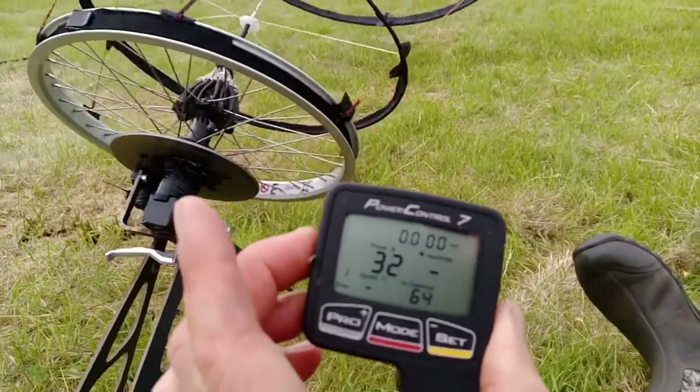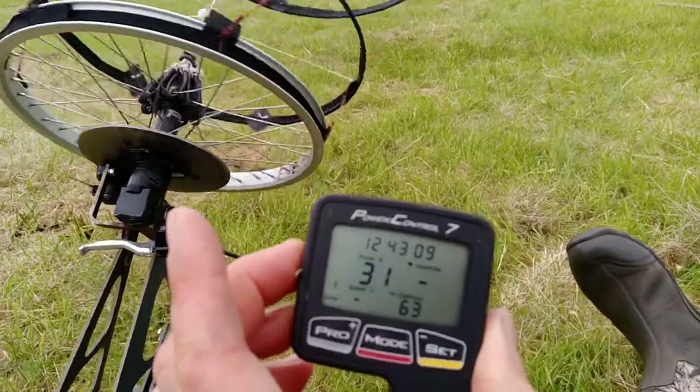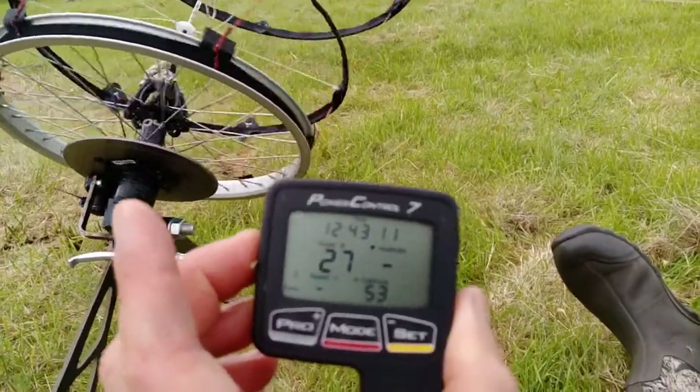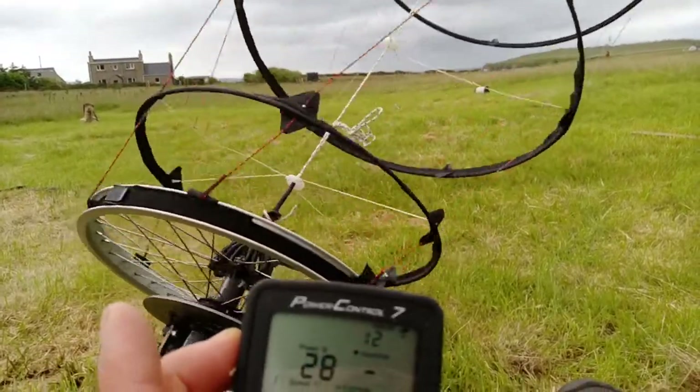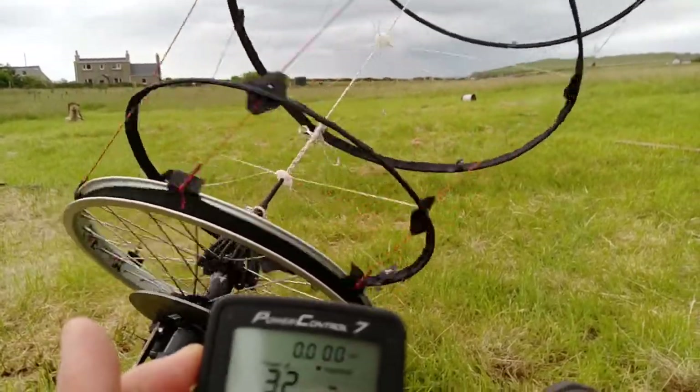Yeah, live control over that torsion would be just fantastic, but based on those tensions, given that angle, it's probably about as efficient as we can get it just now.